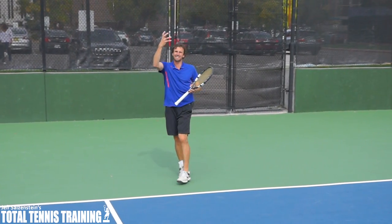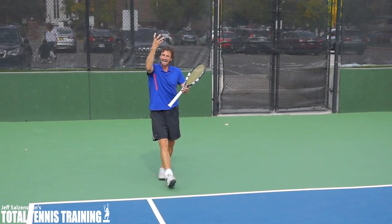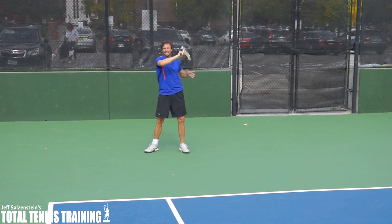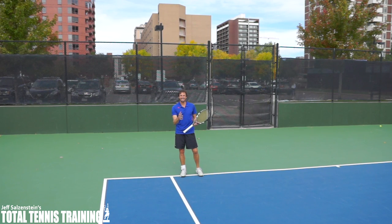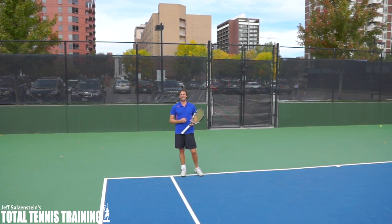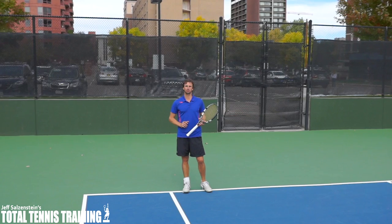I see that the ball is high in the air, and then I actually let the ball drop before I hit that heavy topspin ground stroke back. Here's another look of me hitting a heavy ground stroke back as a return of serve after I let the ball drop.